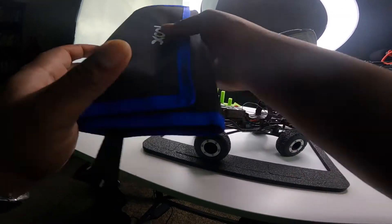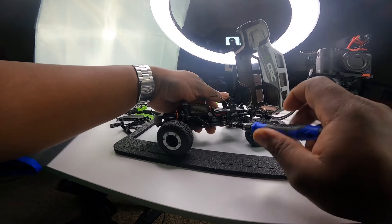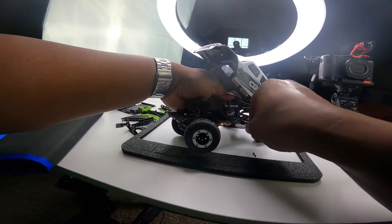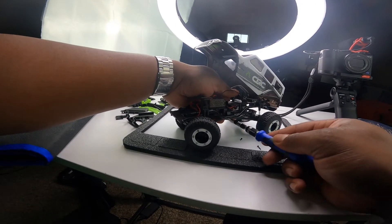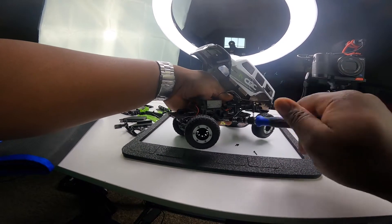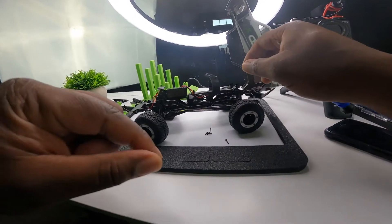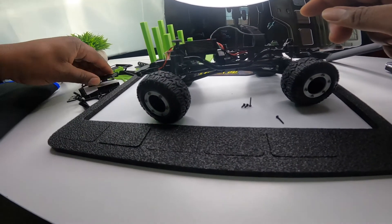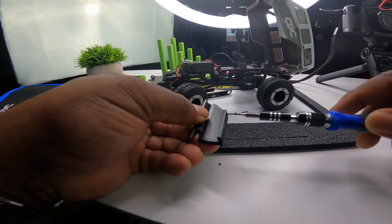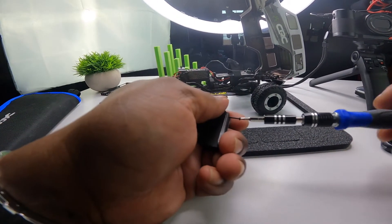I'm using this same tool kit - I'll have a link in the description. Just remember, the longest screws go on the outside holes. We're going to line them up, and with these 3D printed parts sometimes you'll have to go ahead and clean these holes a little bit, clean them up. This is why you go ahead and screw the screw in.